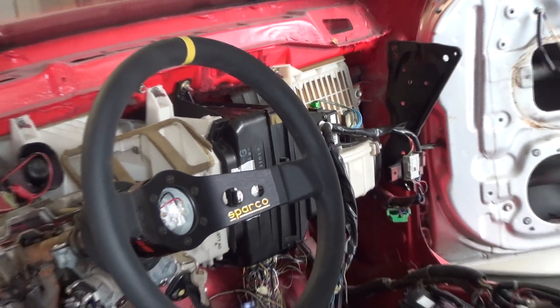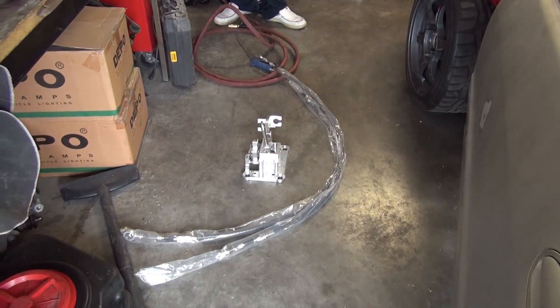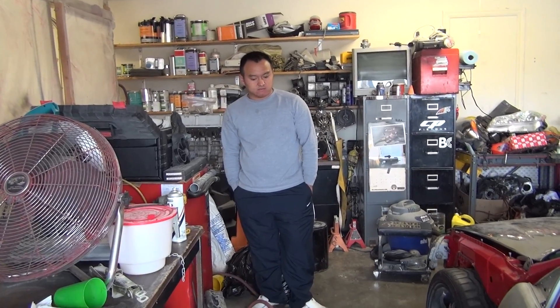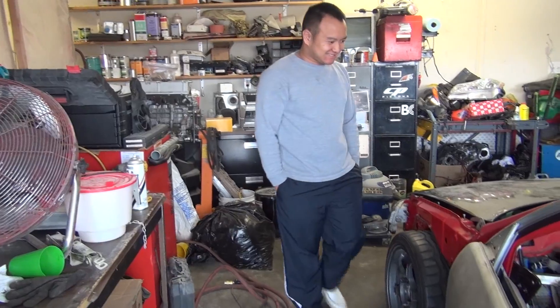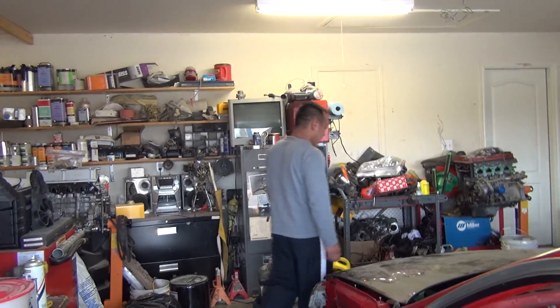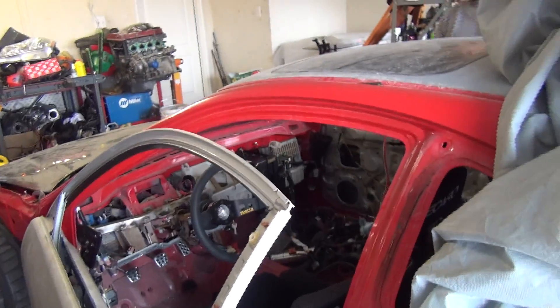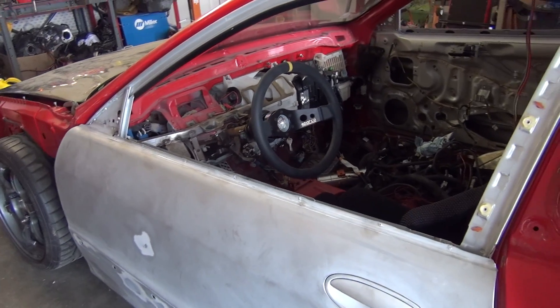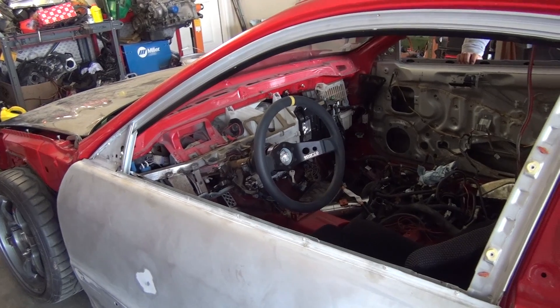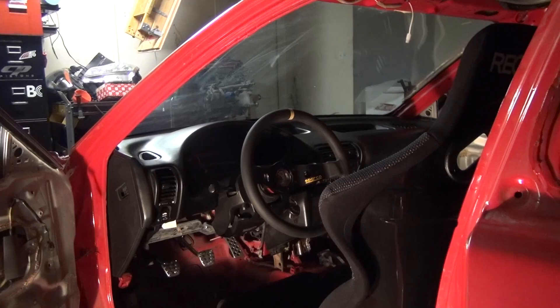We have the shifter set up right on the floor, which we'll install later. This is one of the mechanics of the project — he's worked on hundred-thousand-dollar cars before. I'm an engineer, and there's another guy you haven't seen yet who's a body person and does a lot of body work — that'll be his contribution to this car.